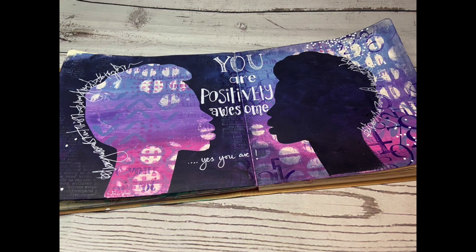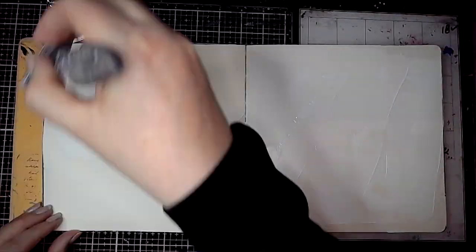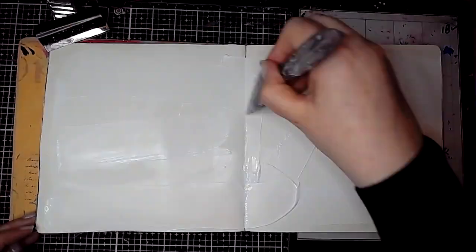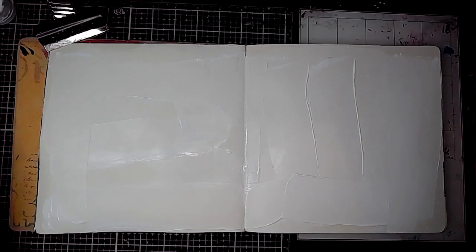Hello everybody, it's Claire back with another Art Journal video. Today I'm working in my square dilutions journal and I'm going to be working on a page where I create my own mask and stencil from one magazine image.